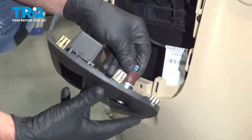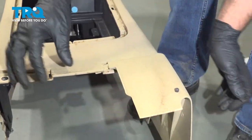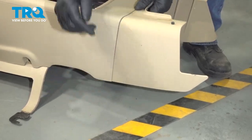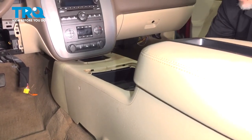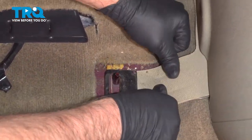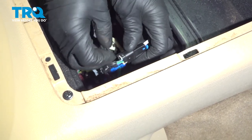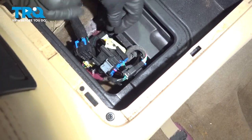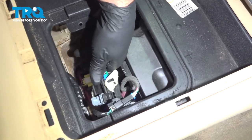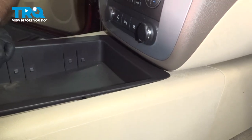Now plug this connector in, line this up, lock it down. Slide these covers on — line those up. Now, just line this up, slide it into position. Make sure these go over the studs, just like that on both sides. Now, connect the connectors. You can slide that on the tab right there. This connector — line that up, ratchet it down. Just gonna attach right there. Take this compartment — remember, there's two little tabs here. Those are gonna slide in first and then push it down.